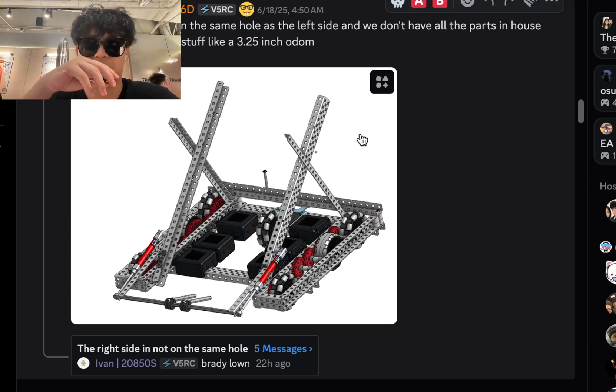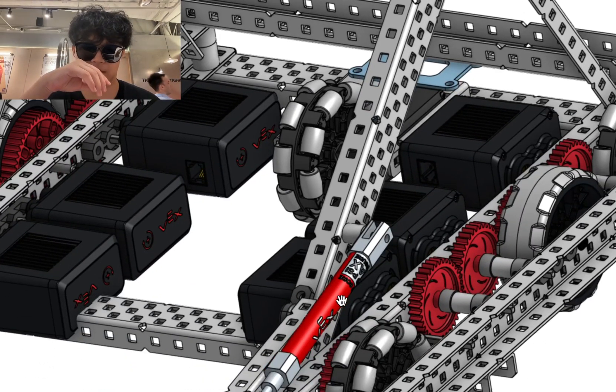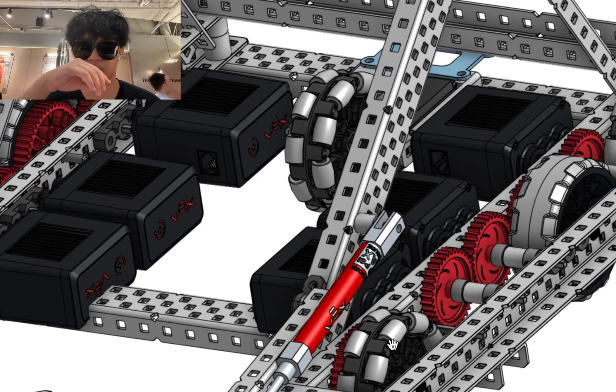The right side is not on the same hole as the left side, and they don't have all the parts in house — that's why they have stuff like 3.25 inch O-DOM. That's a pretty whack setup for the O-DOM, I have to say. Looks okay though.